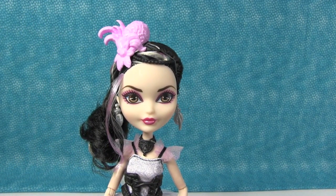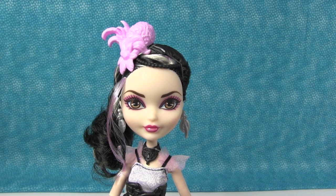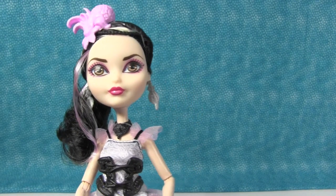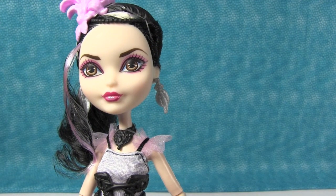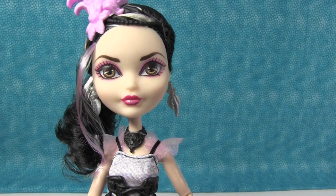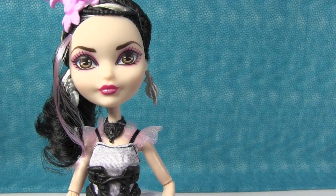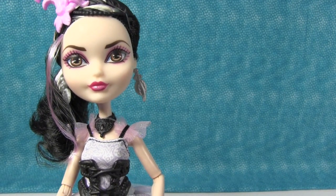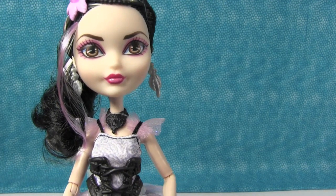Let's talk about her face for a minute. I really like the makeup job they did on her. Her eyes are rimmed in pink eyeshadow on both the upper and lower part of her eye, and her lips are two-tone pink — like a darker fuchsia pink lip liner, and then the inside of her lips are a lighter pink. I just think that's really cute. It really makes her lips pop and stand out. I would not have noticed that — I just thought her face looked prettier than other dolls, but I did not notice that's why. Yeah, because of the lining on her lips.